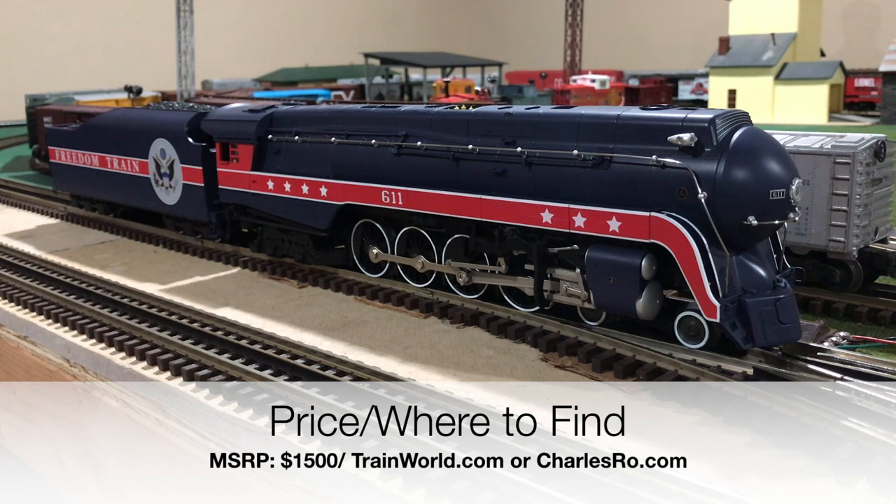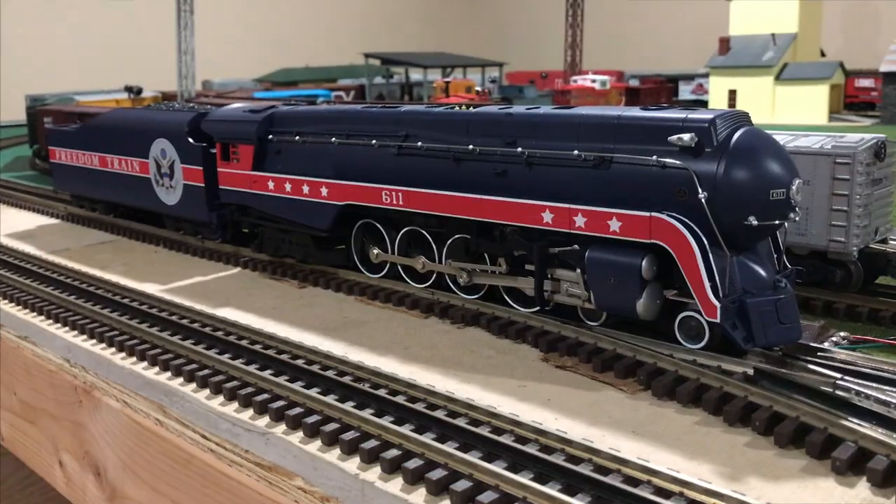My personal opinion on this locomotive is that it's a wonderful locomotive. It's fun to run, it looks great going down the track, and it's got a clean, crisp paint scheme that I wish actually was on a Norfolk and Western J so that we could possibly see some historical photos. The sounds are very authentic to the real 611, and the smoke units — both the stack and the whistle — are just phenomenal. They produce so much smoke that it actually fills my whole basement, and to me, that's just wonderful.